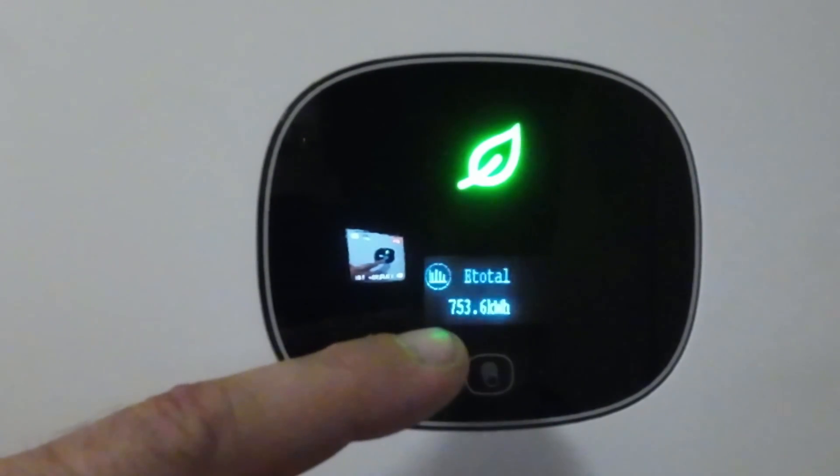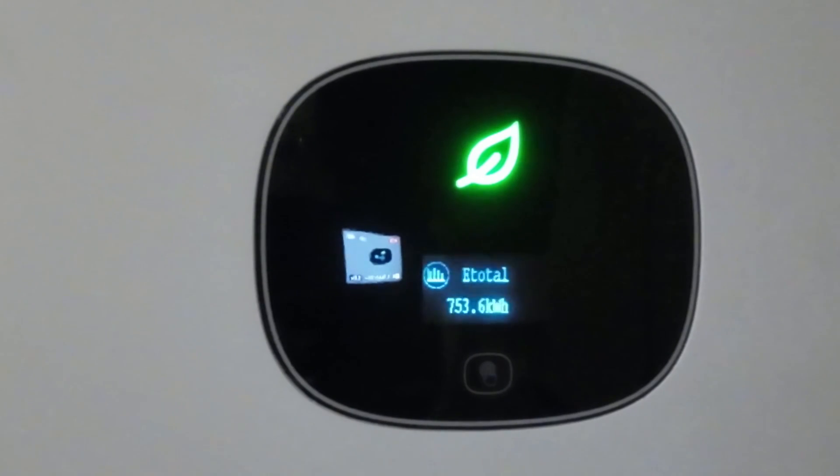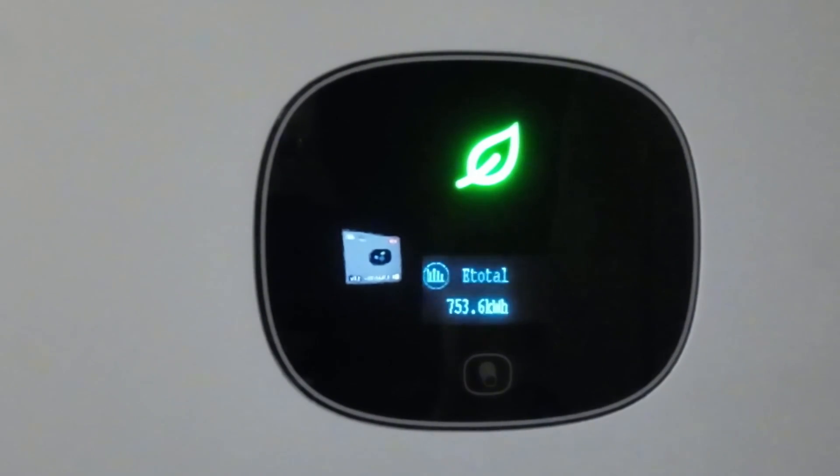Overall, in the last four months we've produced 753.6 kilowatt hours. I know that sounds extremely low, but those are also the four worst months of the year — whether it's snow, or like this year, just being overcast and raining constantly all winter. Going forward, I'm seeing production numbers on sunny days double if not triple, which means I can easily see this doubling or tripling production over the next four months, which are going to be our best production months.